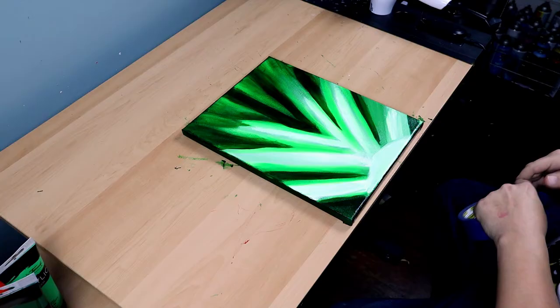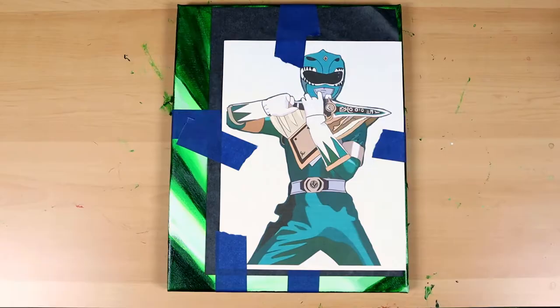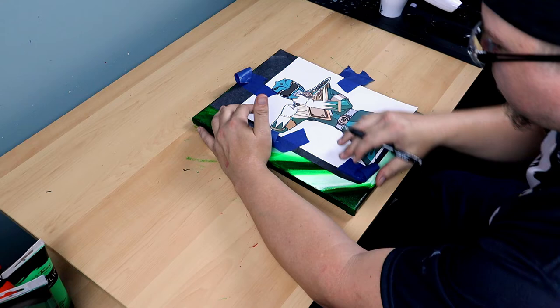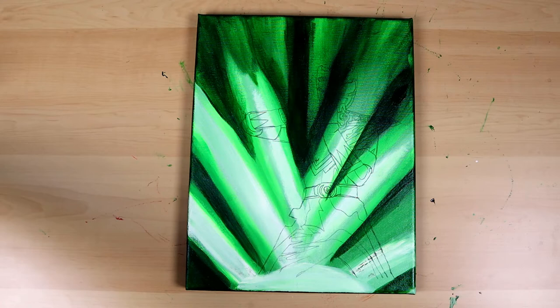Now that my background is painted and dry it's time to transfer my sketch onto the canvas. I like to use what's called graphite paper or transfer paper — it's an amazing product that you lay down on your surface, then apply pressure so the graphite transfers onto your canvas. I use masking tape to hold the transfer paper and my sketch in place while I trace over it, and I end up with a nice clean transfer that I can use as a guide while I paint.